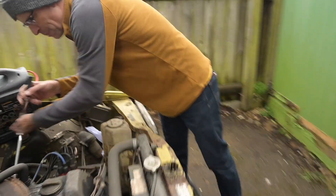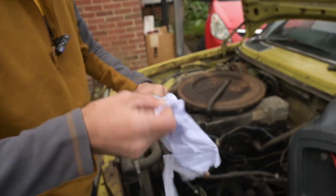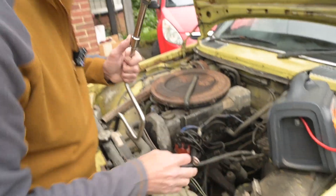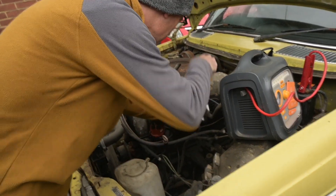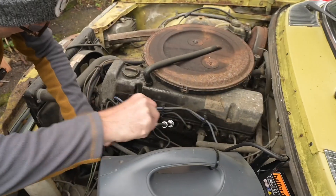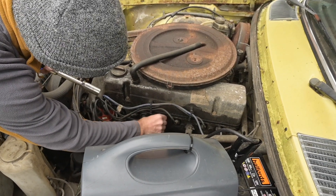We'll quickly pull a plug out and see what that looks like. A bit grey, a bit black - it could be a lot worse. It doesn't smell of anything bad. Looks like a spark plug, looks dry but doesn't look too bad. What we should do is crank it with the king lead taken out so we build a little oil pressure before it fires - that would be a good idea.